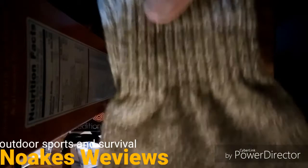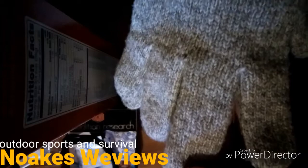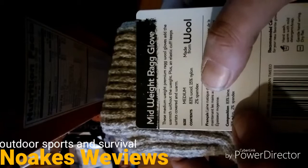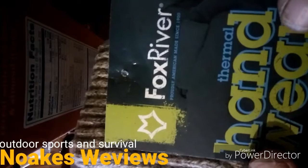They've got nice big cuffs that make it easy for coat sleeves to fit over, keeping the cold air out and trapping the warmth in. They're mid-weight rag gloves — 83% wool, 15% nylon, and 2% spandex. Really high wool content. They're made in the USA by Fox River, since 1900.